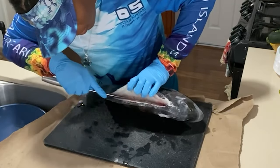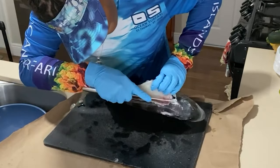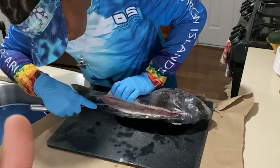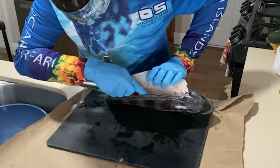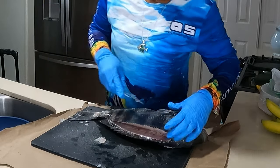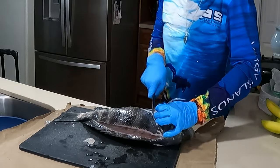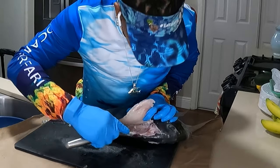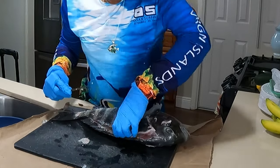I'm gonna hold the knife at an angle while taking it down bit by bit. Cut along its jawline, cut above the ribcage. This is gonna be yummy.